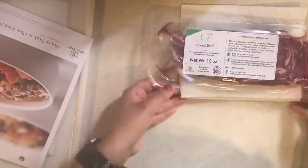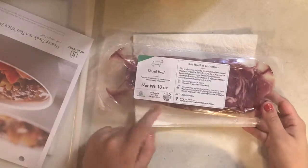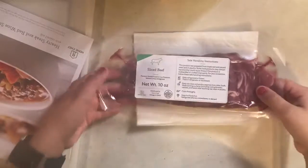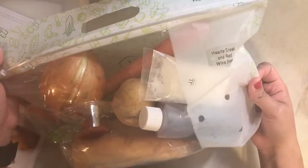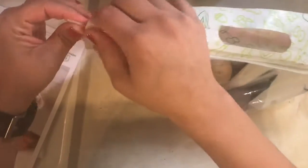Before we get started I want to show you guys the ingredients it came with. So it came with this sliced beef — 10 ounces. The cool thing about Home Chef is they have everything packaged for you, all of your ingredients in one bag, and they label it with what your recipe is so you're not getting anything mixed up. It's a little Ziploc bag so we can definitely reuse this.